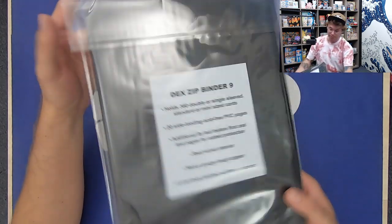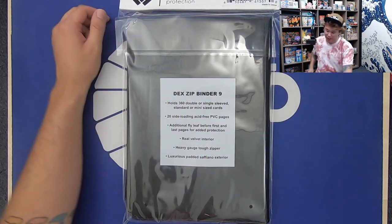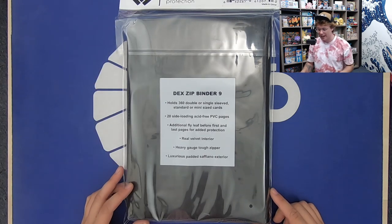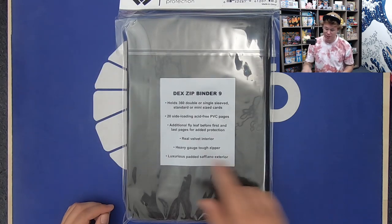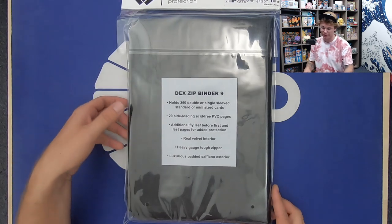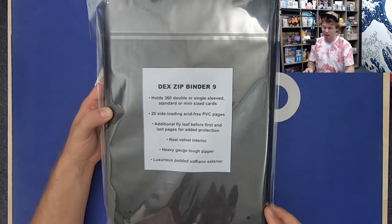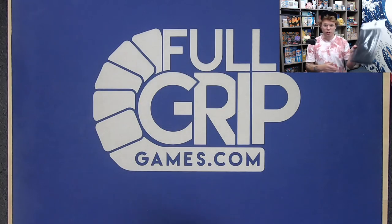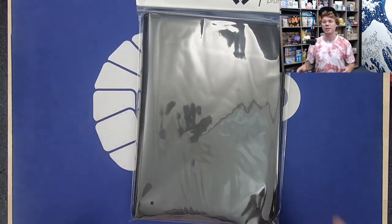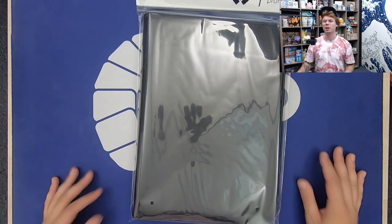I use binders all the time, none of which have a zipper. So this is pretty interesting to me. On the back it says: holds 360 double or single sleeve standard or mini size cards, 20 side-loading acid-free PVC pages, additional fly leaf before first and last pages for added protection, real velvet interior, heavy gauge tough zipper, luxurious padded Saffiano exterior. Looks like a pretty dope binder and it retails for $28 on their website, DexProtection.com. I am not affiliated with Dex Protection in any kind of way, but I do like a lot of their storage products.